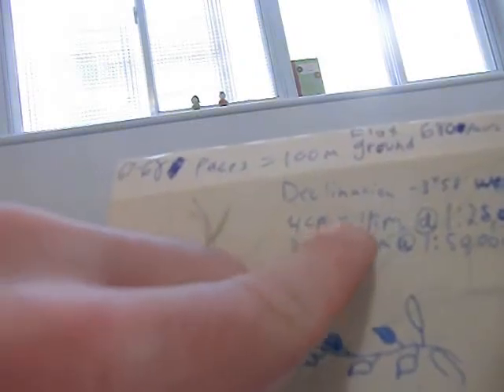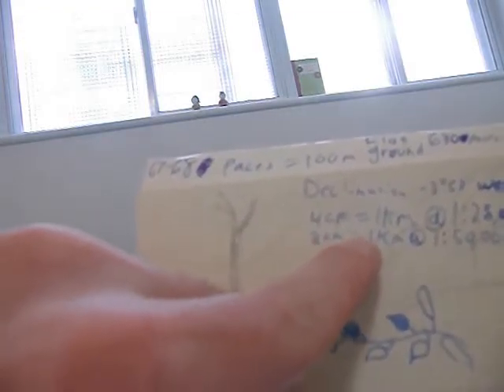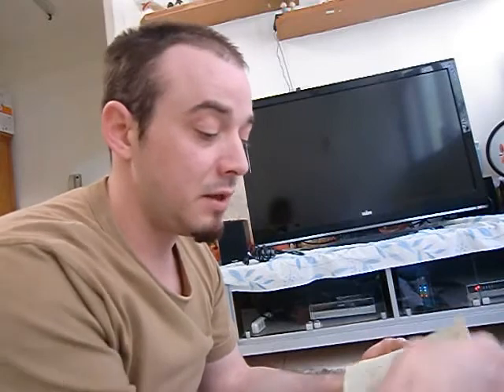I have my declination marked: 3 degrees 58 minutes west. And my scale: 4 centimeters equals 1 kilometer at 1:25 thousandths, and 2 centimeters equals 1 kilometer at 1:50 thousandths. This is just information I always keep with me — either written on the map itself or in my little navigation notebook, along with notes about places I'm navigating or things marked on the map.